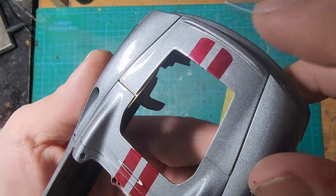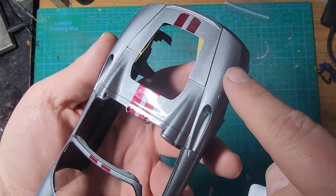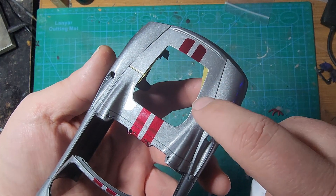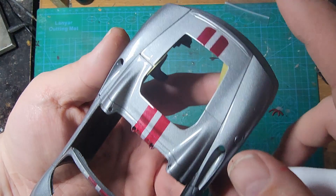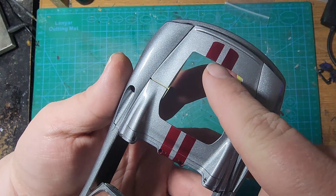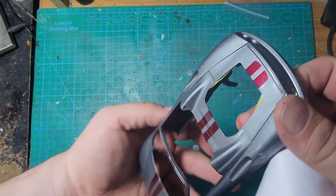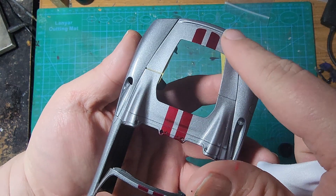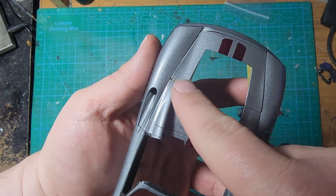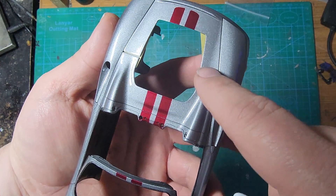I did have to spray the engine cover twice — I had to strip it and re-spray it. When I sprayed the 2K clear, I got way too heavy with it. The engine cover was not laying on the car; it was standing up on itself on a small piece of plastic. Because I sprayed way too heavy, that clear kind of sagged down and pulled along the bottoms of the edge, making a really dark line that just would not clean up.